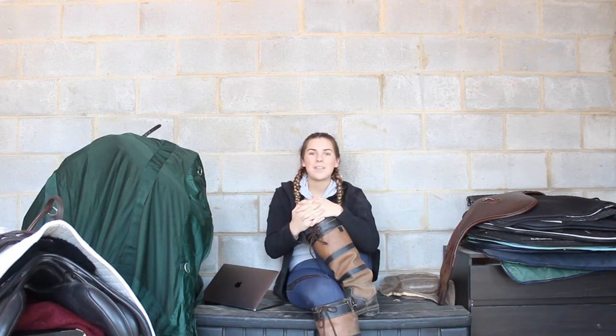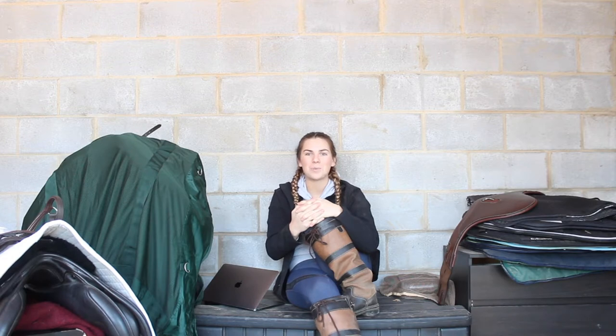Today's episode is all about anatomical girths and how they were used as a secret weapon in the 2012 Olympic Games.